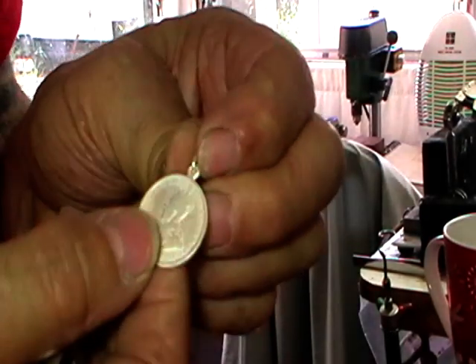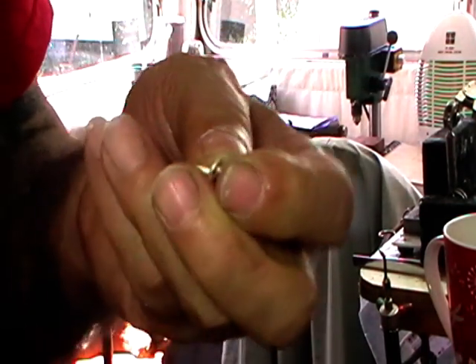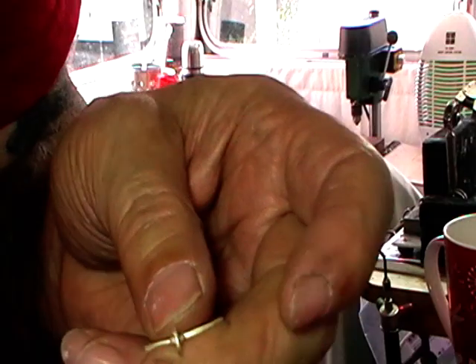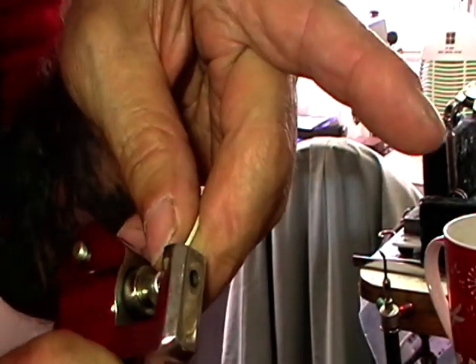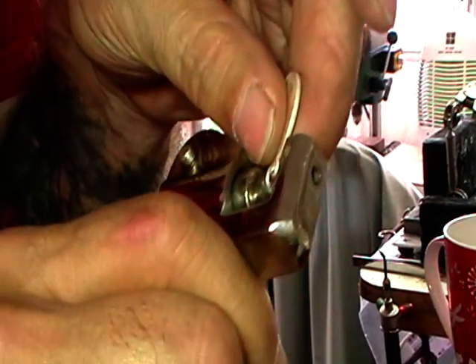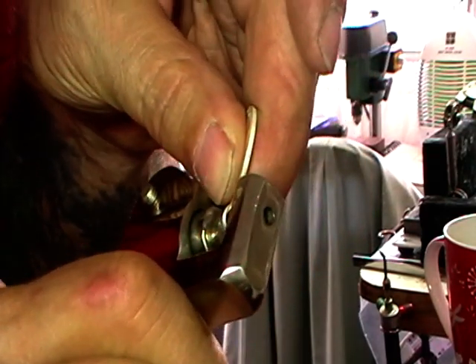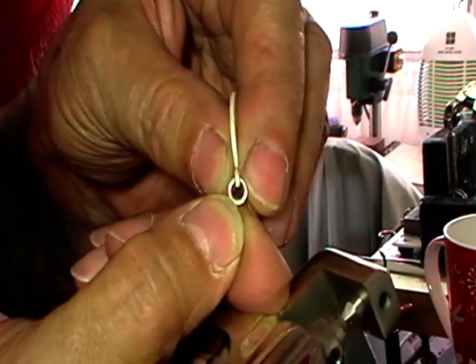Once you've pickled the piece, have a look at it — if it's the way you want, hall mark it. With these, we hall mark it on the jump ring. I've got a pair of hall marking pliers, so we just position that so it's right in the center of the wire, give it a gentle squeeze — because you can really deform these — and it's marked 925.